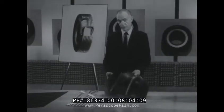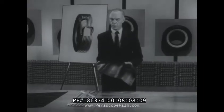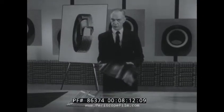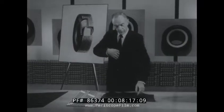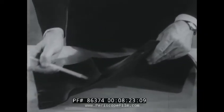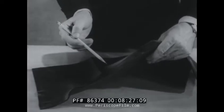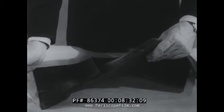Here is a section of tread stock. The tread is the business end of the tire — the part which couples the vehicle to the road. Long mileage, traction, and skid resistance depend largely on the design and composition of the tread. Note the thickness in the center part and the tapering sides. The center thickness will receive the tread design, and the tapered wings will form the shoulders and sidewall covers of the tire.